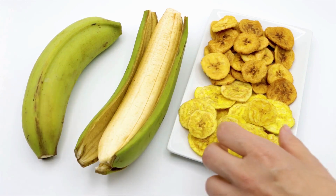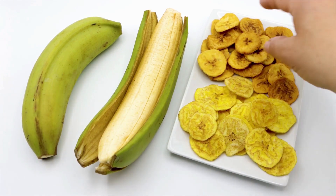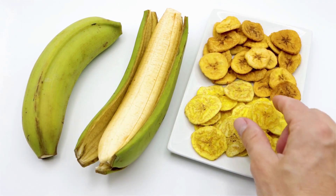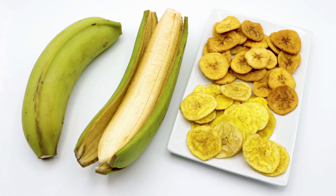Preheat your dehydrator to 135 degrees Fahrenheit (57 degrees Celsius) or the lowest temperature setting. Arrange the banana slices on the dehydrator trays, making sure they don't touch each other.